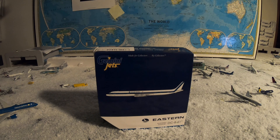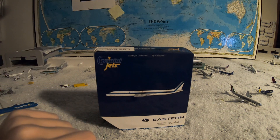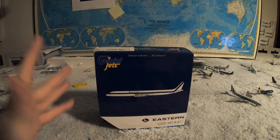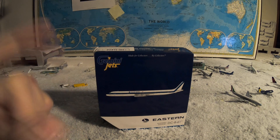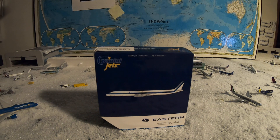Yo, what is going on you guys, welcome back to Fun Tube Aviation. Today's video is going to be an unboxing video — this is a load from Christmas. We're going to do today an Eastern McDonnell Douglas DC-8-61, so let's begin.